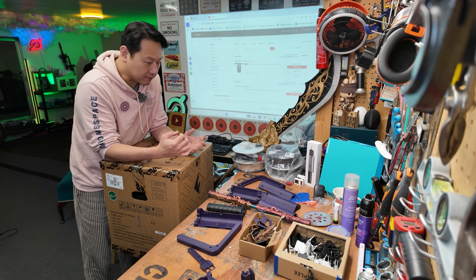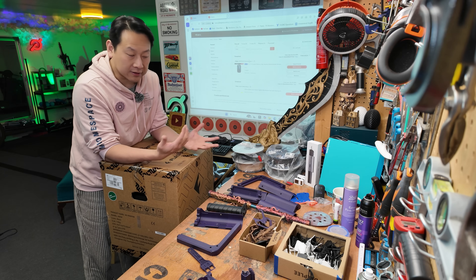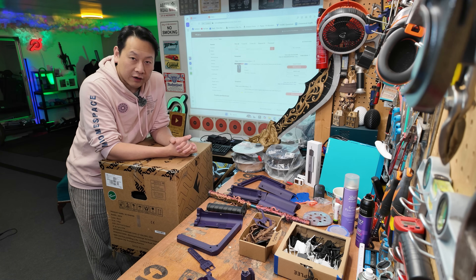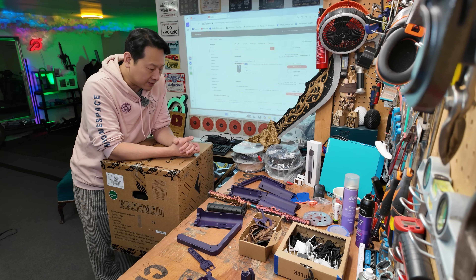This might be the cheapest multi-color 3D printer that you can buy at the moment, and this is year 2025. So if you find my information useful, don't forget to share, like, and subscribe to my channel to help me grow. I can't wait to see you next time with more interesting gadgets. Bye-bye.